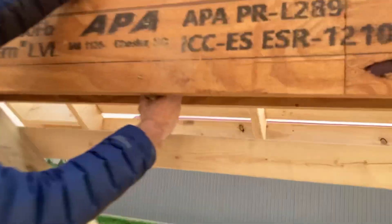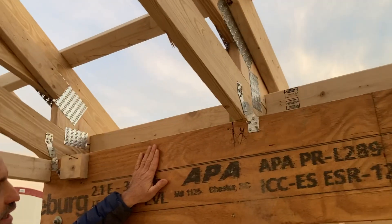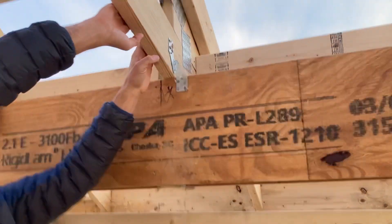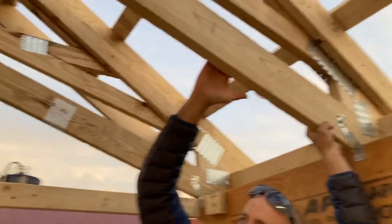Over here we didn't have to notch the post, but to additionally secure it we put a two-by-six down between our LVL and again installed a hurricane tie right here. This whole big beam comes out on a tractor trailer, gets delivered, and we set it with our Pettibone.